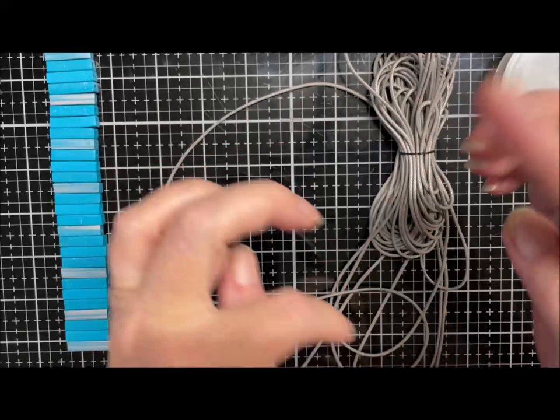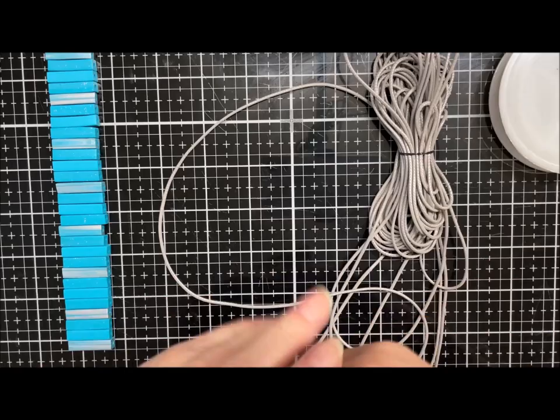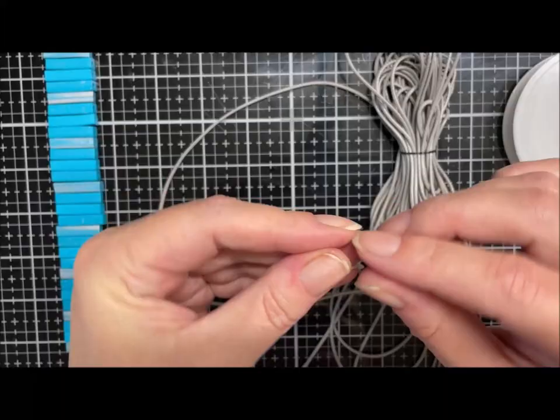Hi guys, hope you're all well. Today we're going to be making a single wrap beaded bracelet. If you haven't seen how I make these beads with an extruder, I'll pop a link up there or in the description for you. Go and check that out and you'll know how to make the beads — it's dead simple.